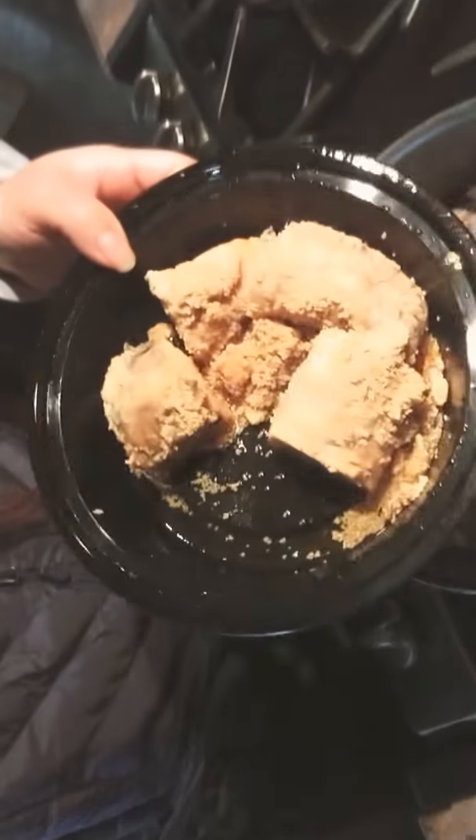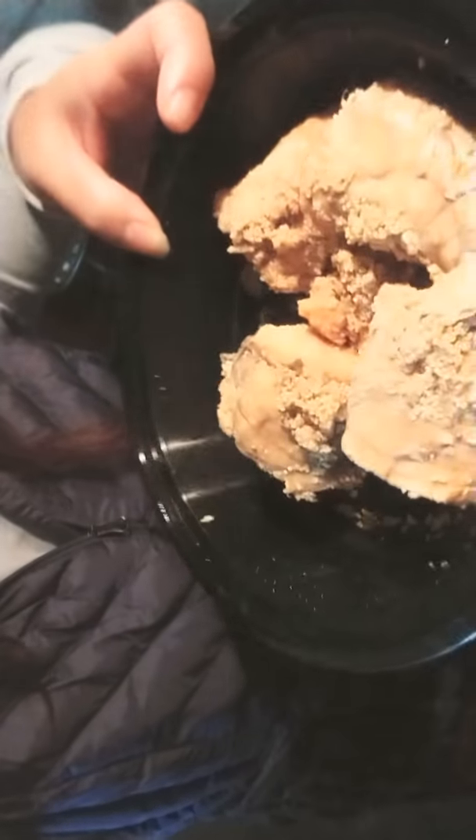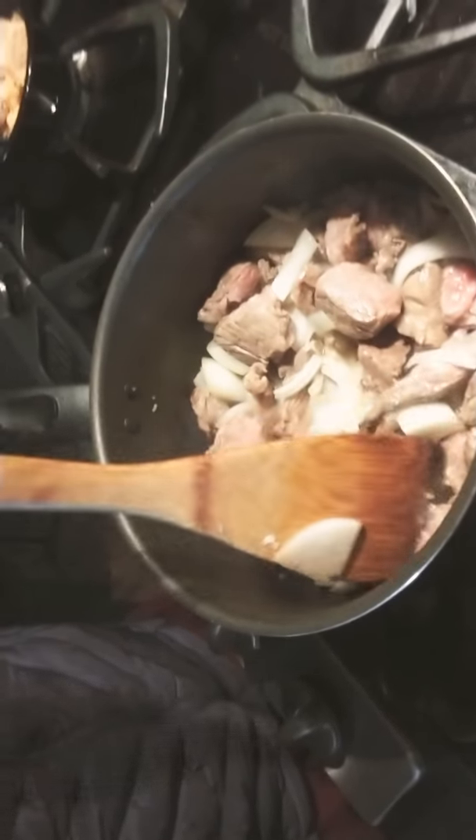Hi guys, welcome to my channel. Today I'm gonna make pork curry with fish egg. I got the fish egg from my auntie the other day at Thanksgiving — she brought us fish egg. So I'm gonna put it on the pork. I'll stir the pork with onions and garlic, and then we're gonna cook it as Indian curry food.